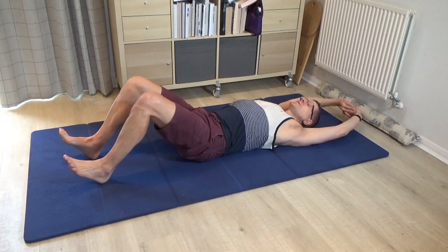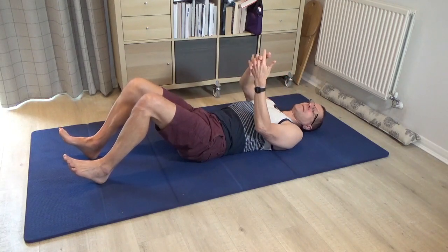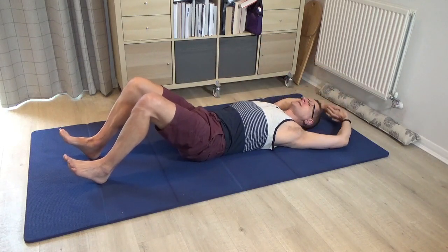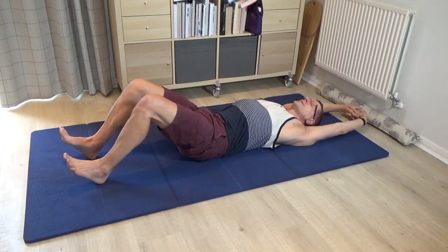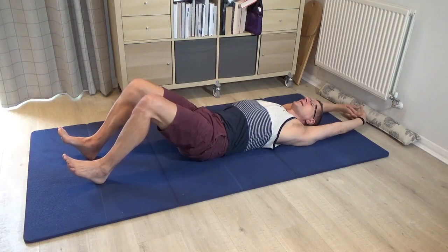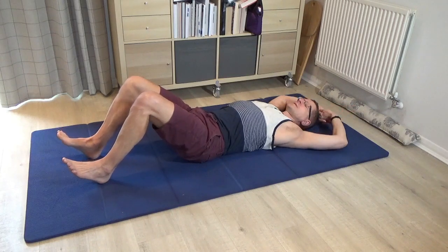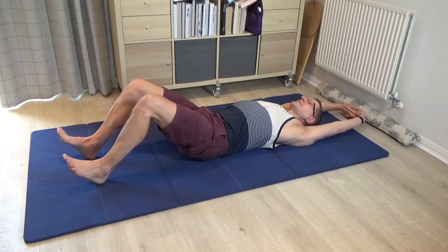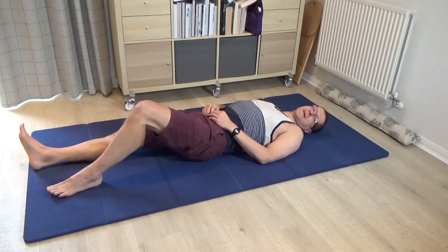Once you've done a few of those, change the interlace to your less familiar one. Turn the palms away, bring the hands overhead again, and once more push through the heels to bring the lower back towards the floor, creating a push through the spine to help you extend the arms. Do that a few times, checking you're not holding the breath or clenching the jaw, then pause and take a rest.